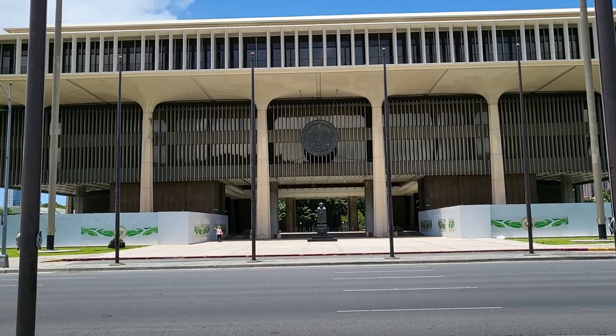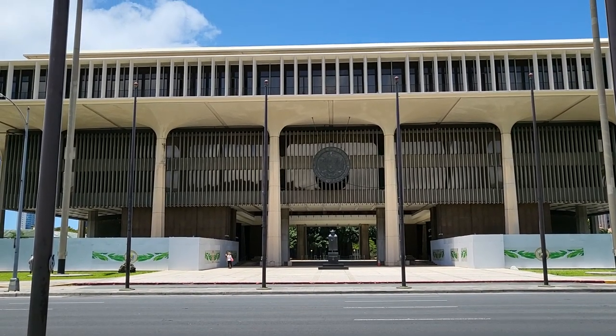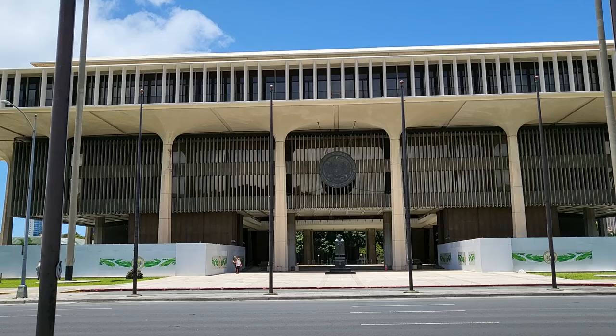Hey, what's up everybody? This is Danny and I am out here in downtown Honolulu on my lunch break in front of the state capital. I just wanted to do another walking watch review. I've been doing a whole bunch of these lately and today I want to do something a little different.